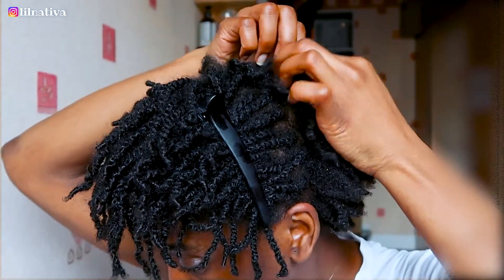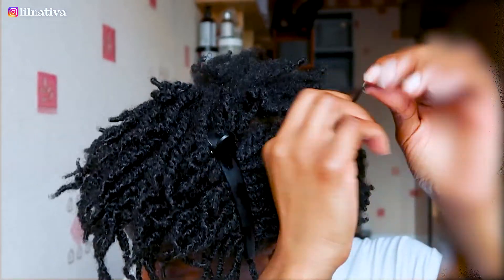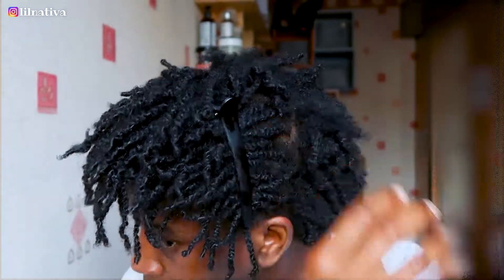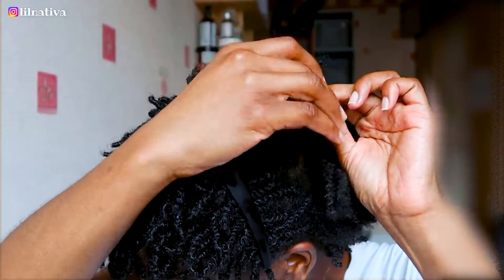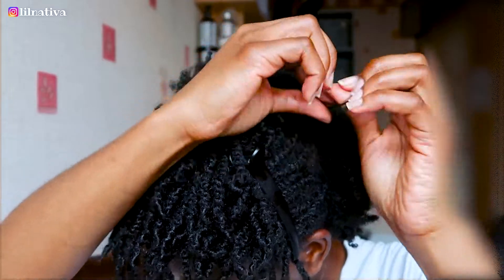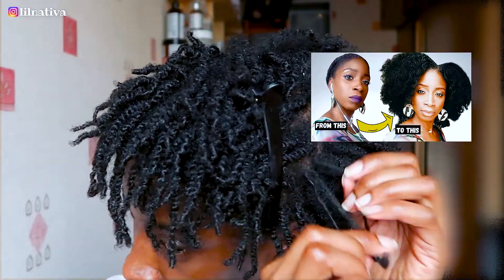Due to the length of my hair in this video, to define my kinks my twists need to be mini and tight. With longer hair I can get away with medium-sized twists — whether loose or tight, my curls will still remain defined. I actually have a video on this channel showing how to effortlessly achieve a twist-out on medium-length 4C hair, so go view it if you haven't yet — link above.